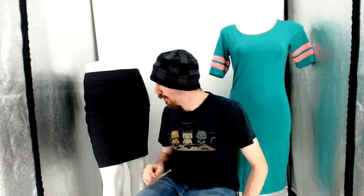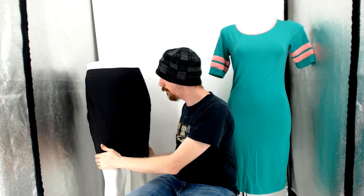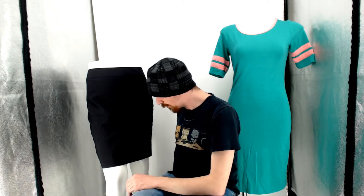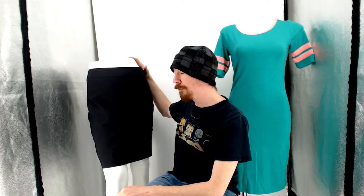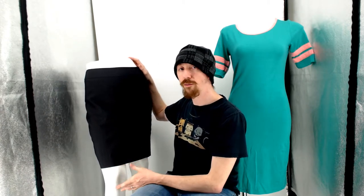Over here to my right — your left — we have a skirt. This is an Ann Taylor petite. Skirts just look really nice on these legs, so if it's a small or medium I will put it on the legs. You can see how it looks a lot nicer because it shapes it like it will be worn. When you just hang them flat you get a rectangle, and it's kind of hard to sell a rectangle when you're trying to sell a skirt.